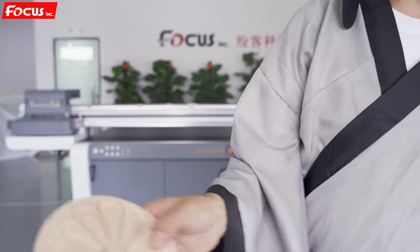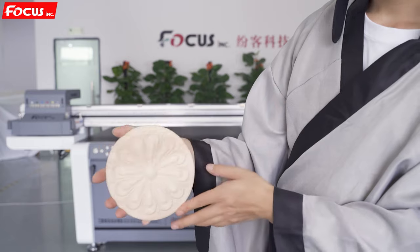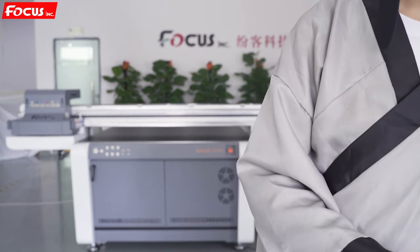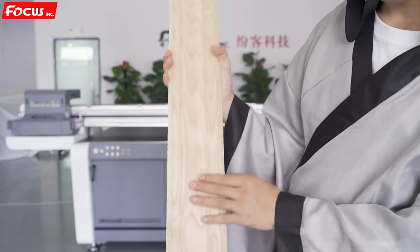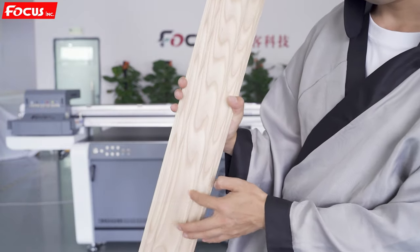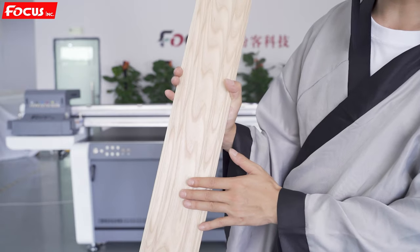We can also print some designs on a wood model for decoration. Some people also use it to print wood tiles, where the curved size from the top to the bottom is about 20 millimeters.